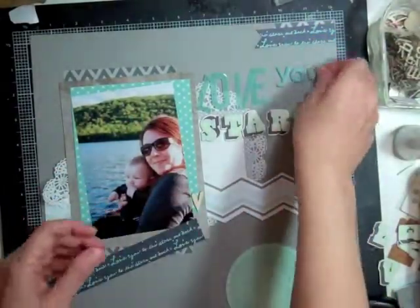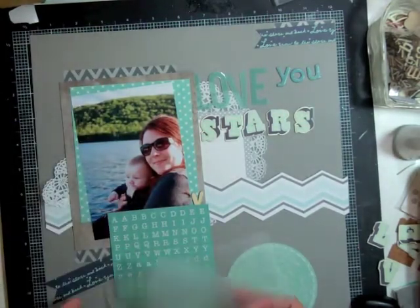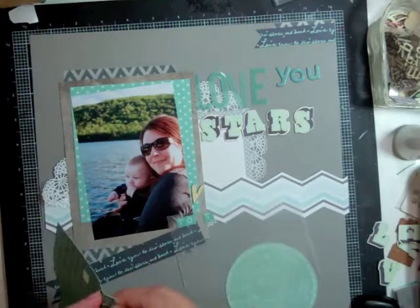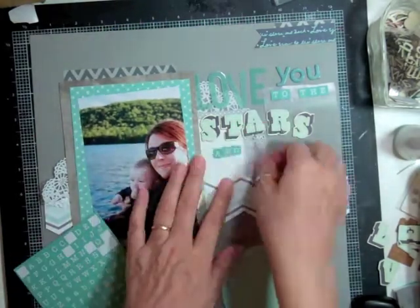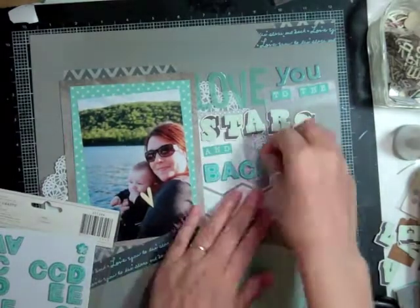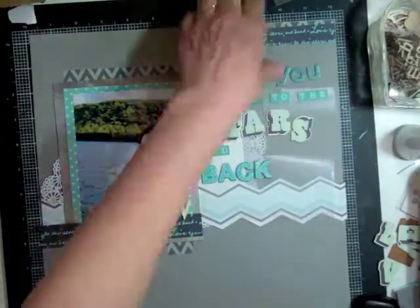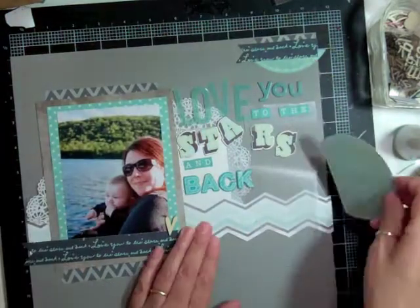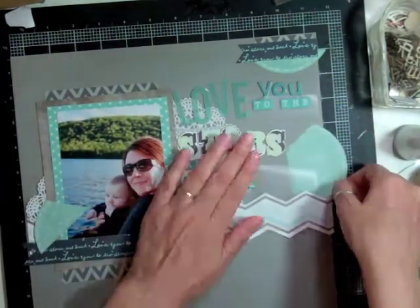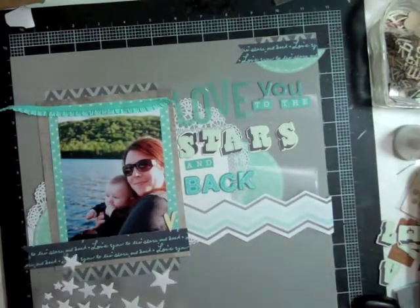At first I think I'm going to use the U from Basic Gray, but then I decide on using some thickers. And then with the smaller letters, I'm just going to write 'to the' and then the word 'and.' And then for 'back,' I'm going to go through my thickers and find the sketch letters from American Crafts thickers and use those. So I'm going to cut that die cut — a little piece of that die cut — and put it at the top of the page, a bigger piece to the right side, and a little bit to the left of the page, so that it's in three spots.